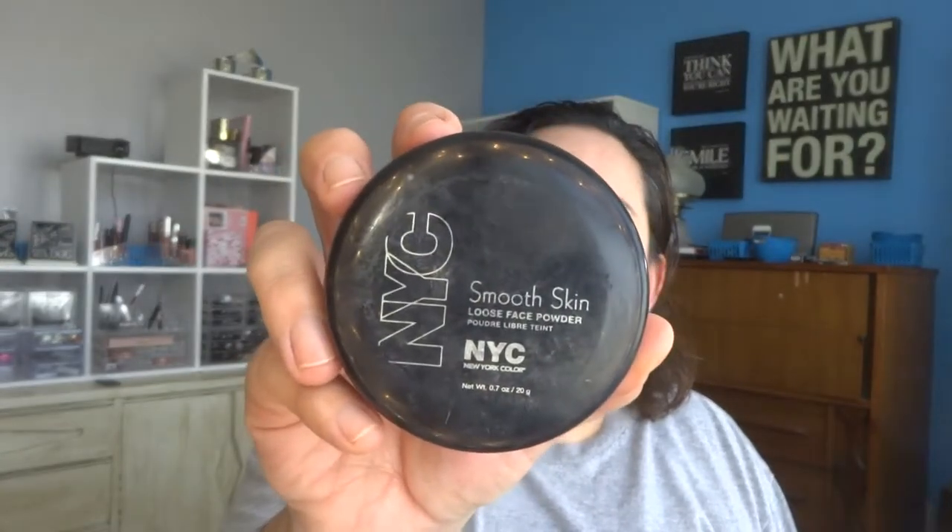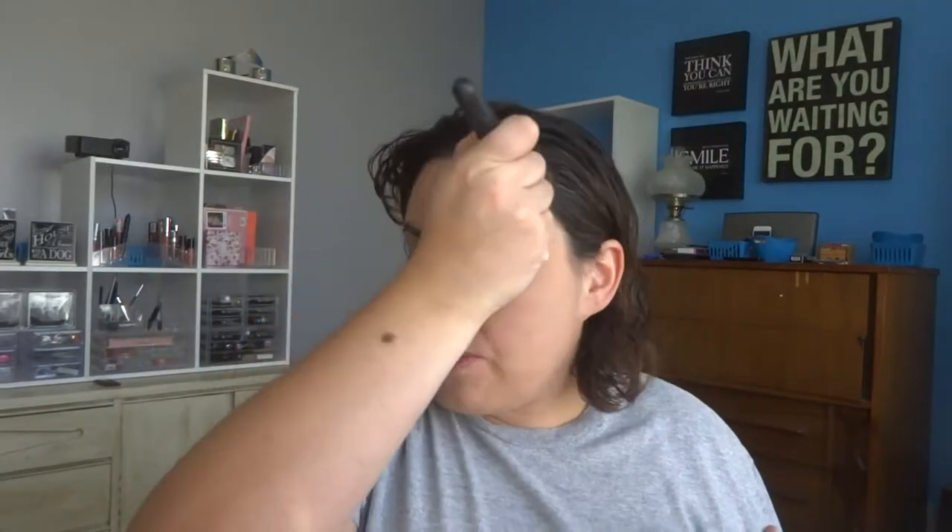Next I'm going to set my foundation with the NYC Smooth Skin loose face powder in Naturally Beige. This is actually an older product — NYC is no longer available in many places because they're focusing their efforts elsewhere. But as far as powders go, this is wonderful. NYC is owned by Cody, and Cody Airspun is supposed to be a fantastic replacement. I'll go over it with a powder brush to knock off all the excess.